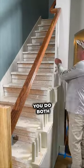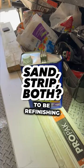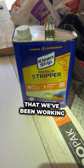Should you use a stripper? Should you sand? Should you do both? Hey, what's up guys? It's Levi with Project Junkies. In this video, we are going to be refinishing a banister for the set of stairs that we've been working on.